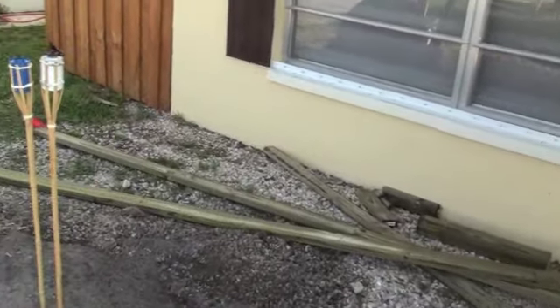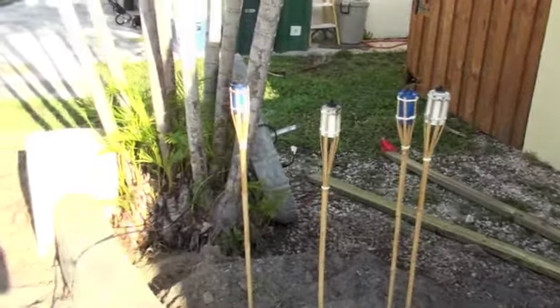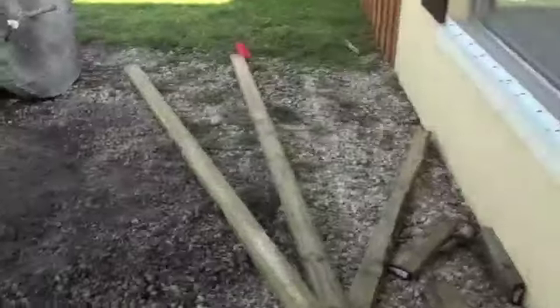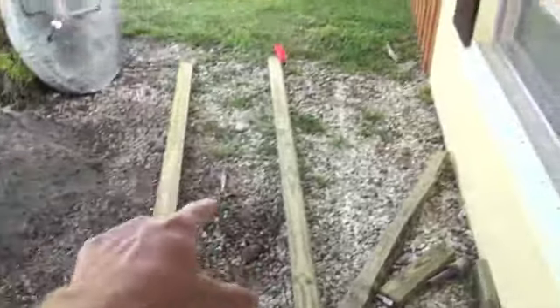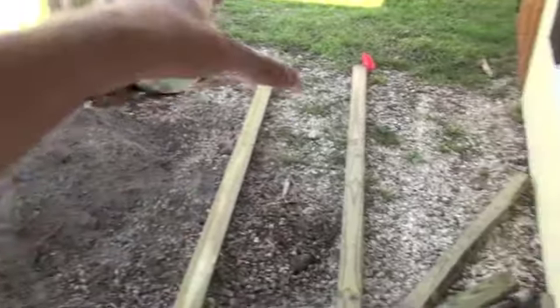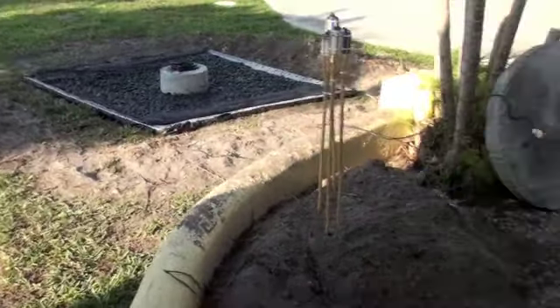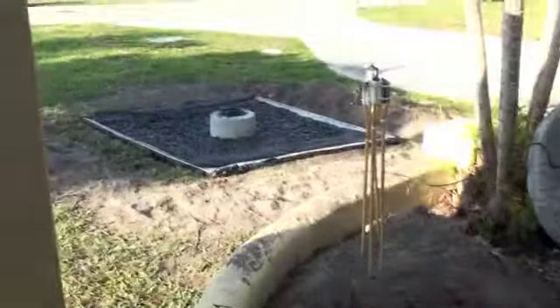Now all we need to do is get the lid on top of the fountain, and that's what these long 2x4s are for. They'll be laid out and the lid will sit right in the middle. Four people, one on each end, will lift it and drop it right down, since you obviously can't step on it. We'll see how that goes — that's tomorrow.